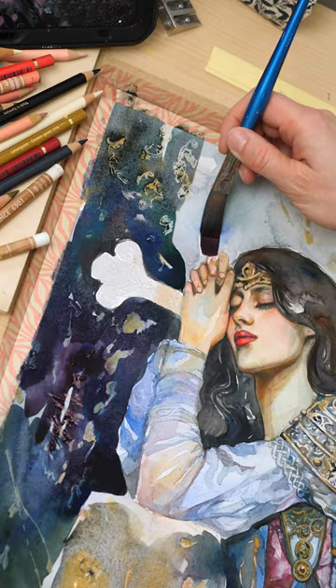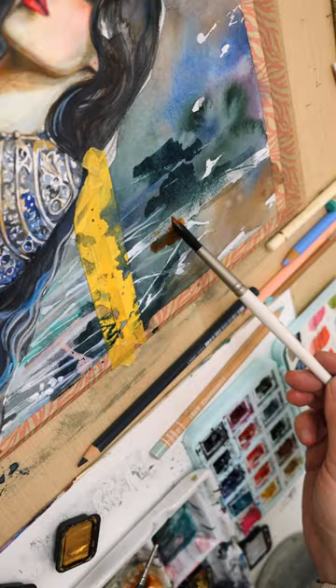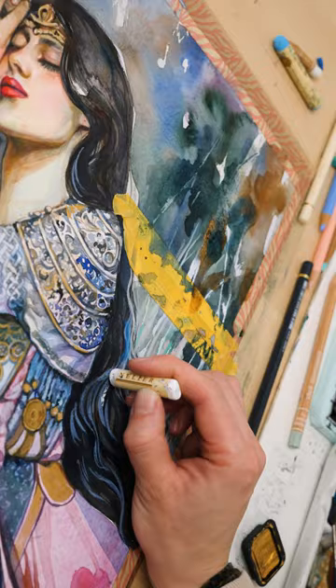I also used masking fluid in my workflow here, as it gives yet another layer of interesting texture effects, but getting it all off without damaging the paper can be quite tricky.